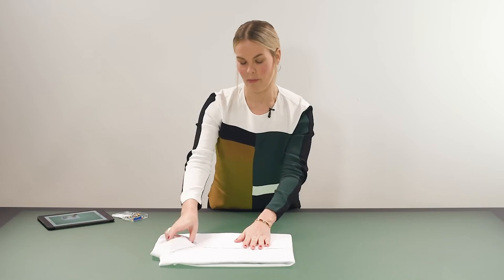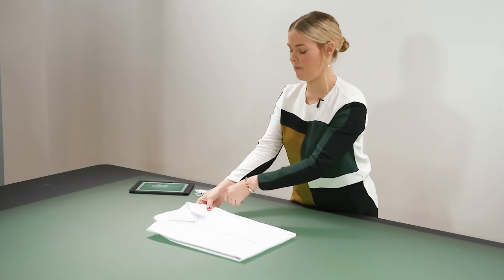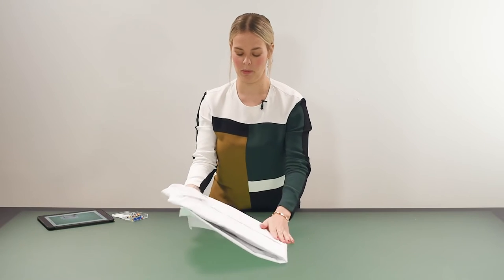Another thing to remember is always steam the shirt first. If it comes pre-packed and folded you can just steam it on this — that's not a problem at all. Otherwise just steam it on a hanger.